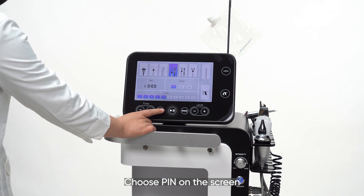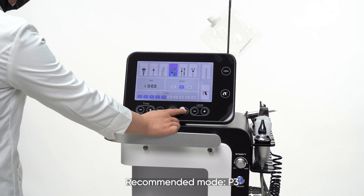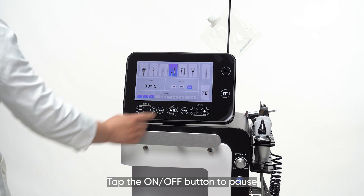Choose 'Pin' on the screen. Parameter setting: recommended working time is 10 minutes, recommended energy level is 3, recommended mode is P3. Tap the on-off button to begin. Tap the on-off button to pause.